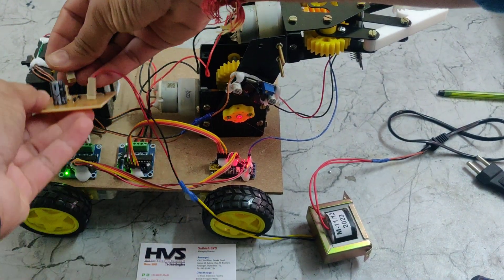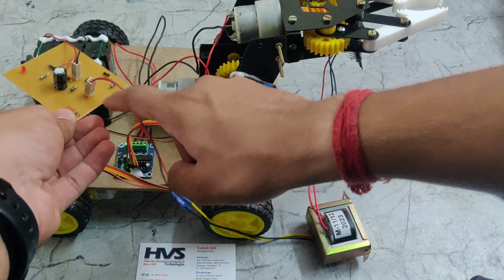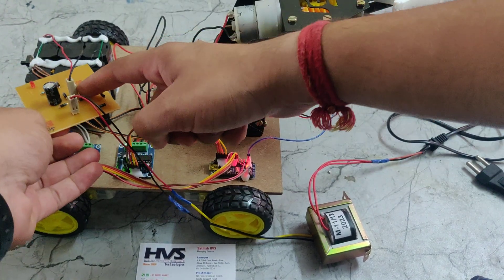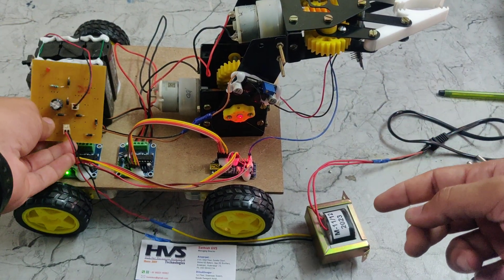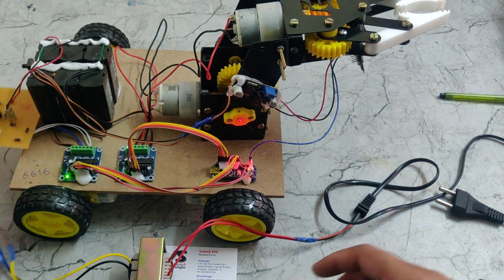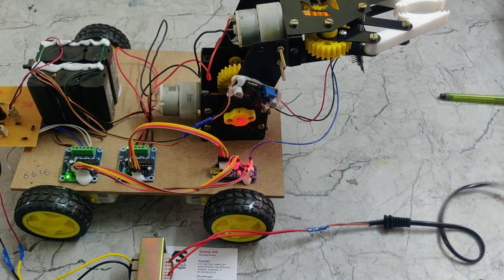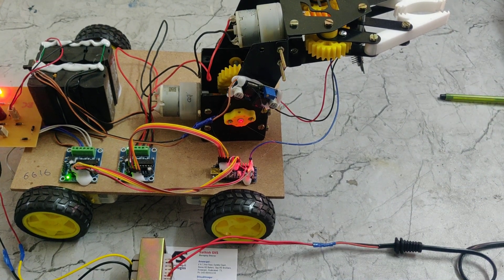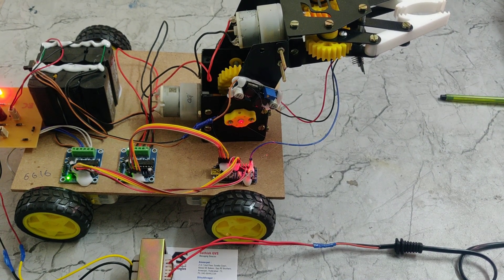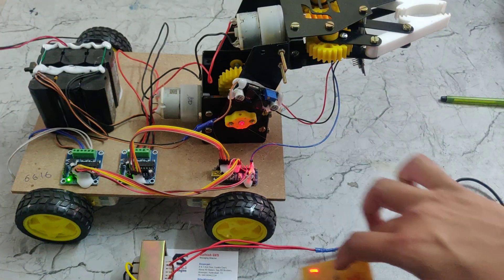The AC input goes in and the DC output is connected to the battery to charge it. I am now giving power supply through the socket, and we can see the light indicator — which means the battery is getting charged. That is how the charging circuit works. Thanks for watching.